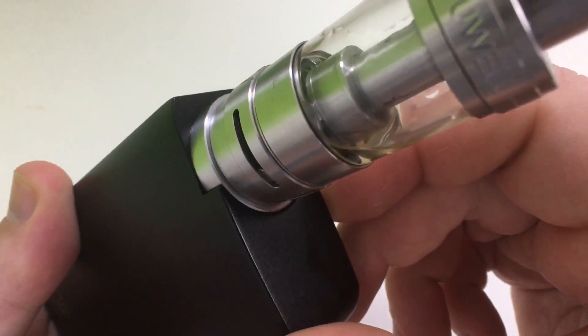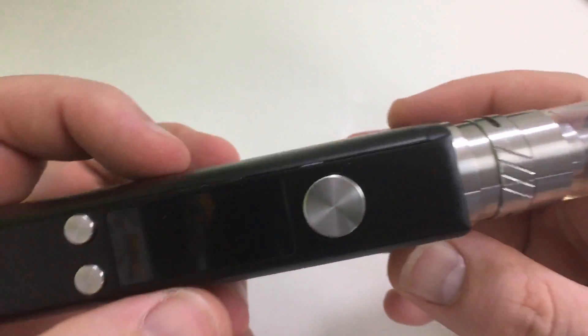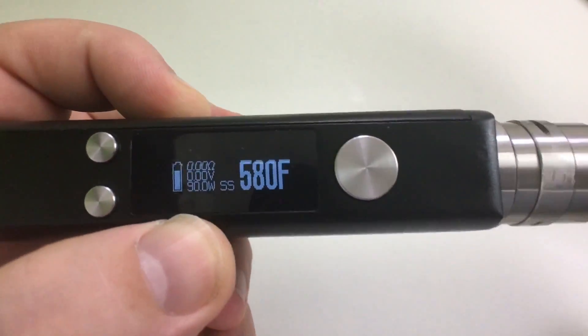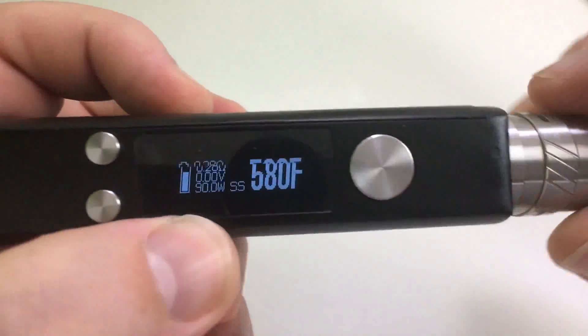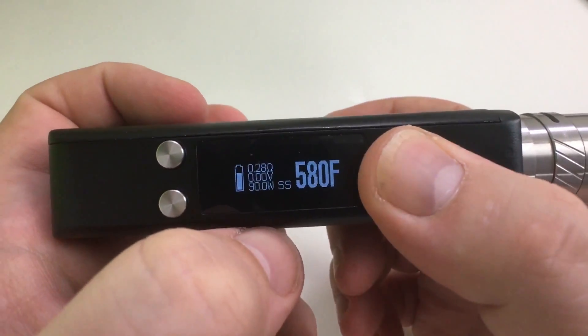I've got the Crown 2 on here — it's a 24 millimeter, so there's about a millimeter of overhang. It prompted 'new coil — yes,' and I hit yes. It reads 0.28 ohms. So 90 watts, 580 degrees in stainless steel mode.